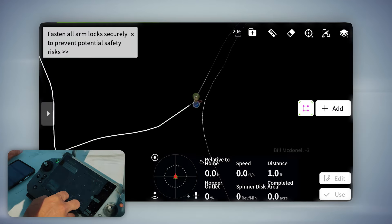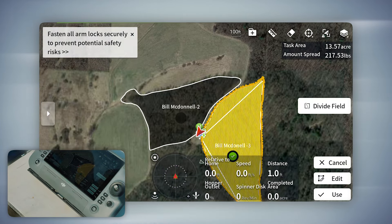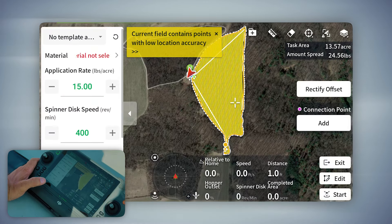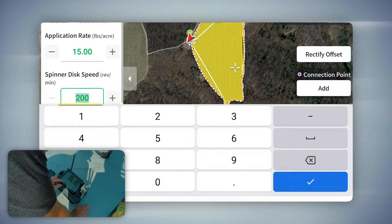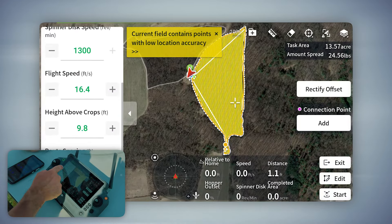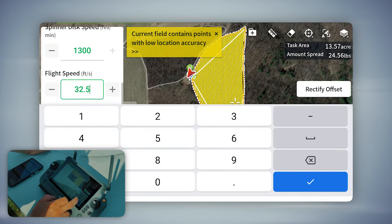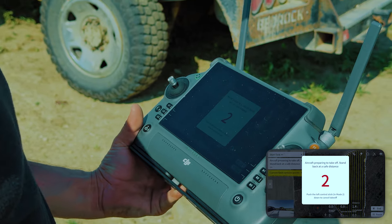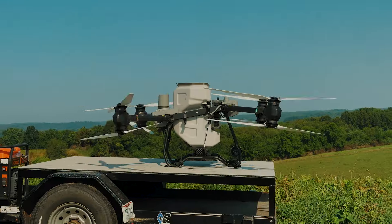We're going to go inside the field now — do the big one first. I can't believe we're only doing 15 pounds an acre; that does seem a little low. Getting the parameters set in here at max speed. So there's 46.1 pounds loaded. All right, here we go — drone's headed out.